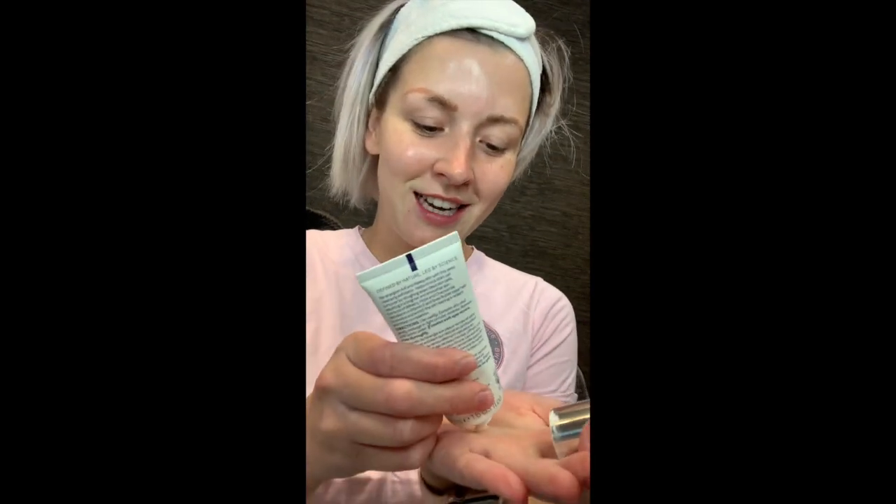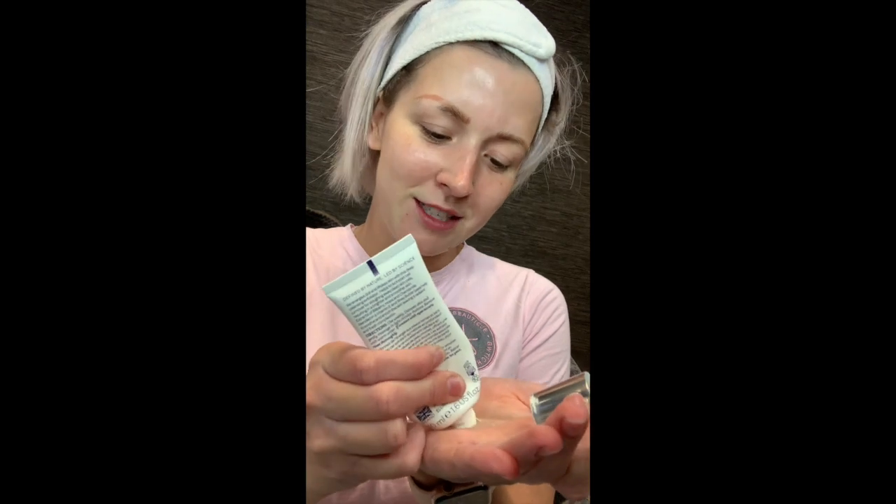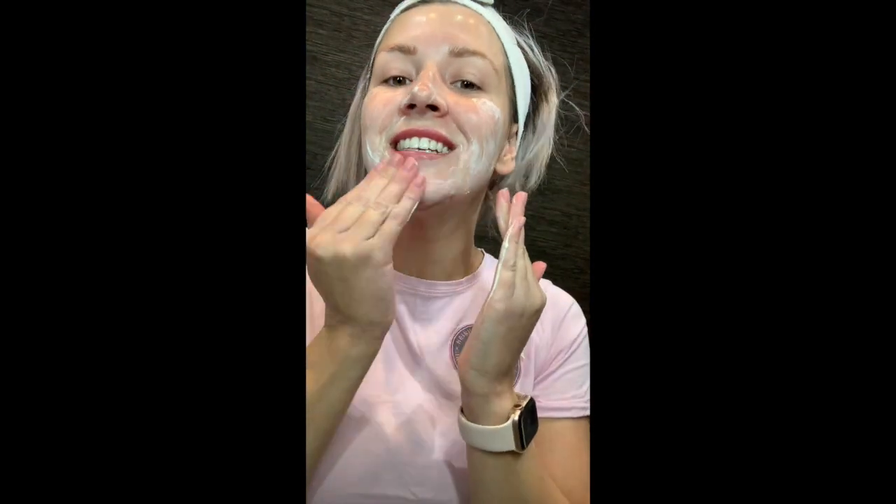Skin buff. So this refines and exfoliates the dead skin cells. It's slightly a little bit more gritty feeling than the gentle rose exfoliator. So I'd say this is for normal combination skin.